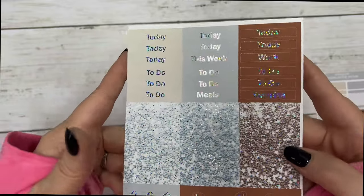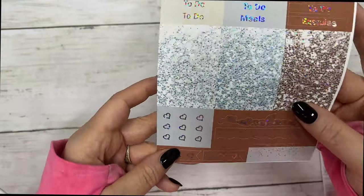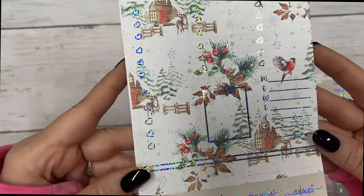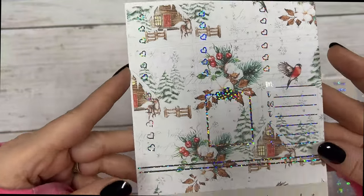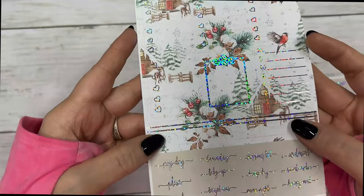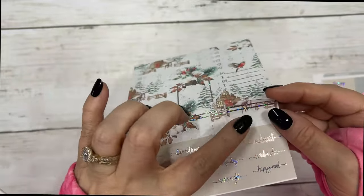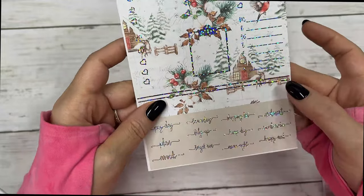Your flags, half boxes, quarter boxes, habit trackers, fancy labels, script headers, glitter headers, weekend banner, page flags, and checklist flags. Your three heart checklist boxes, a five heart, clipboard, sidebar, three boxes, quarter boxes, and your script.